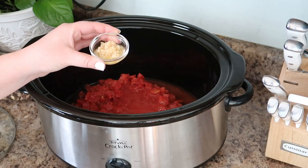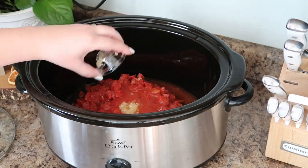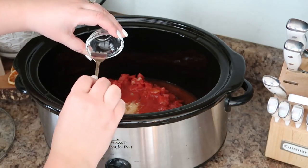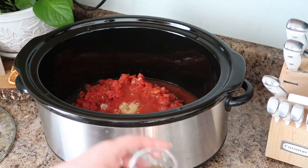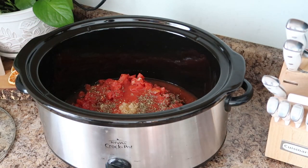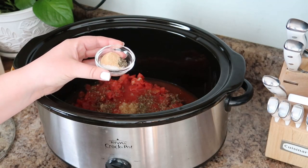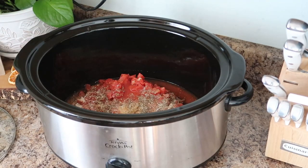The minced garlic goes in next, then we're going to add our dried oregano, garlic powder, black pepper, and kosher salt.